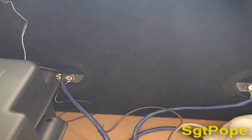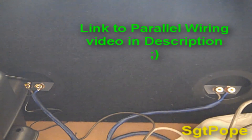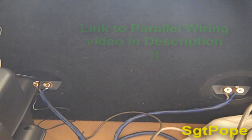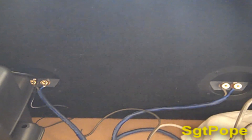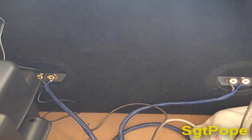Hooking it up parallel will lower the impedance quite a bit. So if you guys need to lower the impedance rather than raise it, check out that video — I'll put a link in there. But if that way won't work, like if your amp isn't one-ohm stable, then you'll need to do this. That way is still a little bit better because you get more power out of your subs.